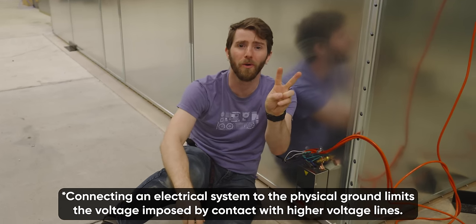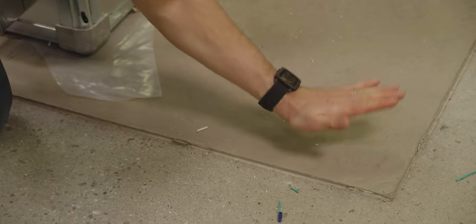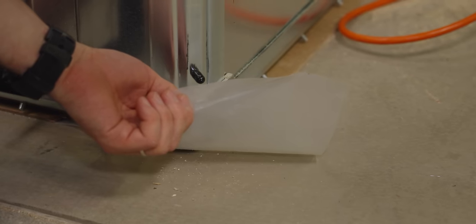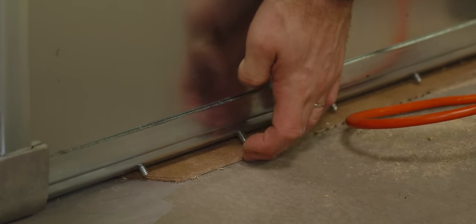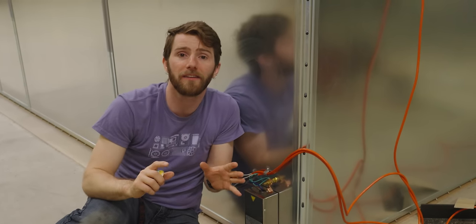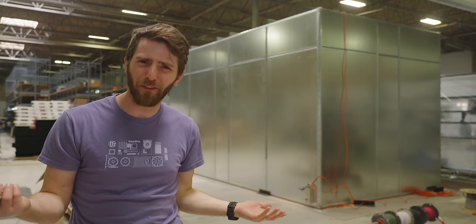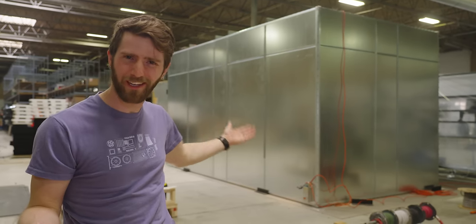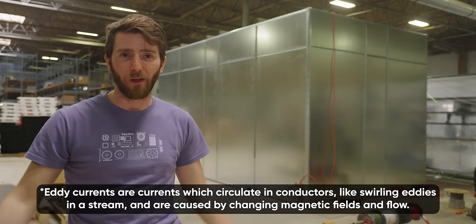Even grounding is easier said than done. I was two weeks ago old when I found out that our floor in here simply isn't flat enough — shocking — so we needed to pour a thin concrete slab. On top of that is a six millimeter poly vapor barrier. Then we get into the real business, starting with a one-eighth-inch masonite board that acts as an electrical insulator between the enclosure itself and the floor. Then from the enclosure, we connect the single point ground stud directly to the ground of our electrical panel. Why do we care about insulating the chamber if we're just going to ground it anyway? If we let the enclosure touch the concrete directly, we could end up with multiple paths to ground, which could cause eddy currents and turn the entire enclosure into an antenna — obviously not ideal.